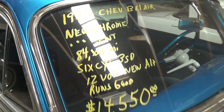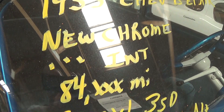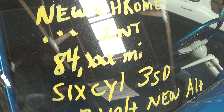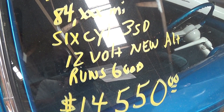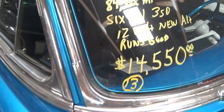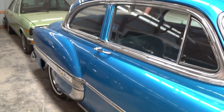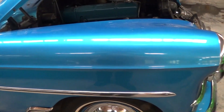Let's check out the specs on it. Once again it's a 1953 Chevrolet Bel Air — new chrome, new interior, 84,000 miles. It's got a 12-volt system in it. Definitely a sharp looking car, I really like that color on here. Anyway guys, I just thought you'd like a look at that one. I appreciate you watching and commenting, and we'll see you later. Bye.